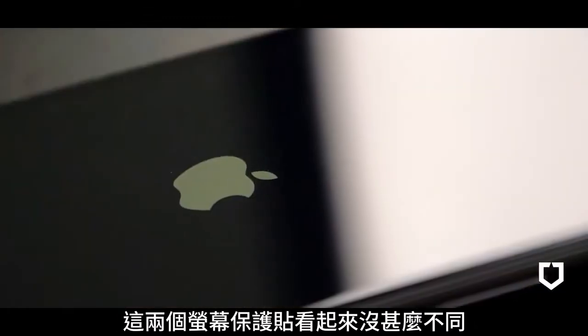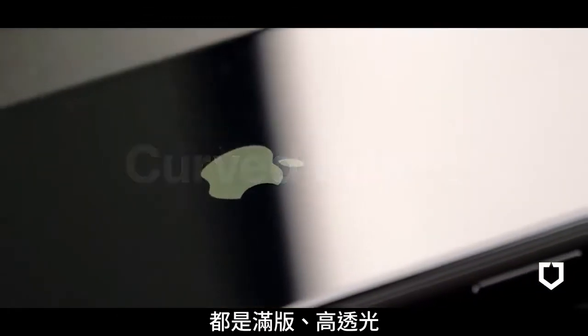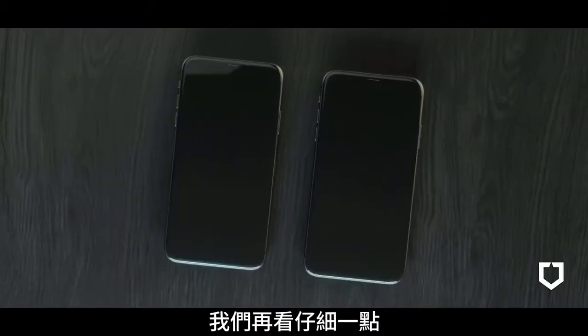These two screen protectors look the same — full curved edges, super clear. Now let's look again.